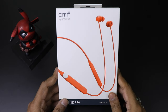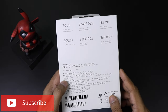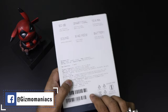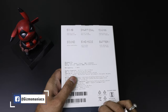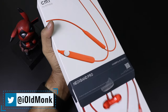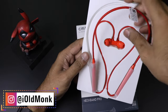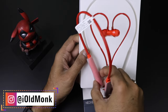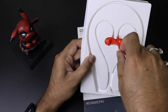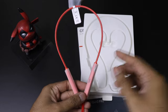This is the CMF by Nothing Neckband Pro. It comes in three colors — we got the orange color; the other two are dark gray and light gray. It weighs around 29.6 grams. The price written on the box is 2499, though this may not be the final price — full details will be in the description below. The orange color looks pretty cool and vibrant, definitely a standout compared to the gray options.